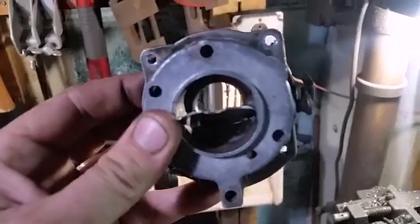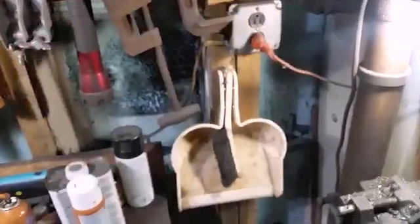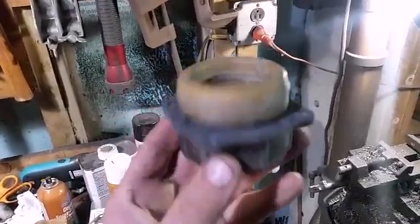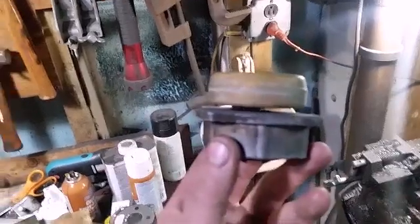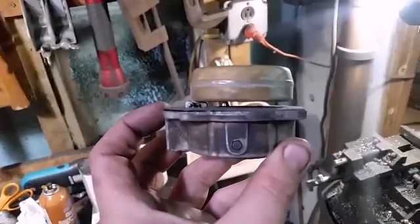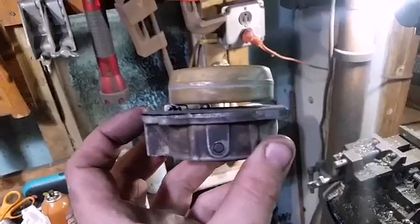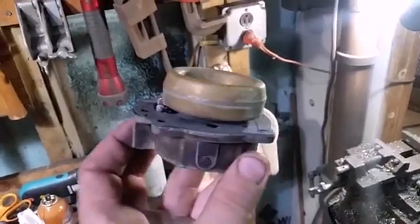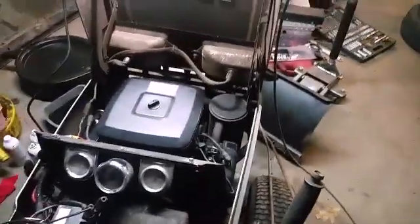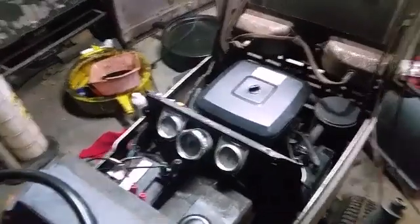I'm going to say that's a success. Got our new gasket on there, cut to work. Adjusted the float level and we'll see if we get any better luck. I can always go a little bit higher but I really don't want to. Let's stick it on there and see what happens. I was cranking on it for a little bit and I realized I forgot to turn the fuel on, so I got the battery charger on here and we'll give it another shot.